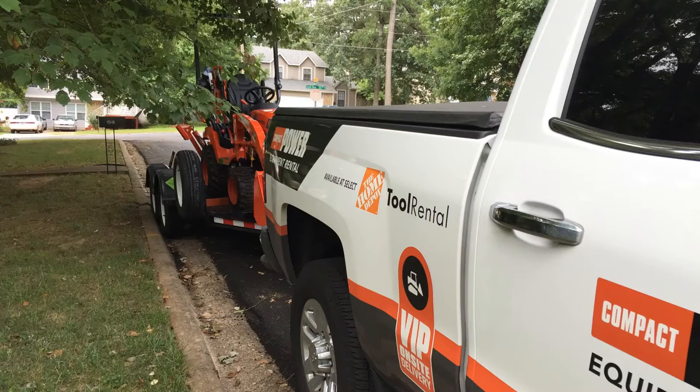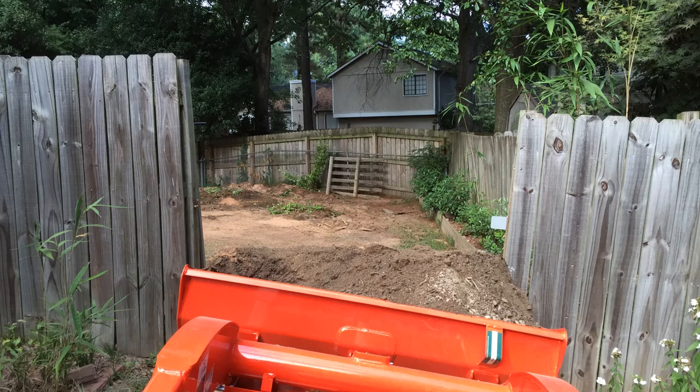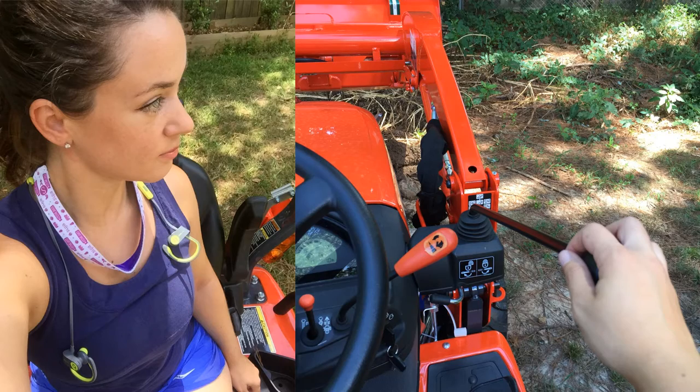Next came one of my favorite parts: delivery. Compact Power Equipment Rental and I had decided on a tractor loader backhoe as my best option for fitting through my backyard gate and helping me distribute all of that dirt. After a little bit of training, I got to work.